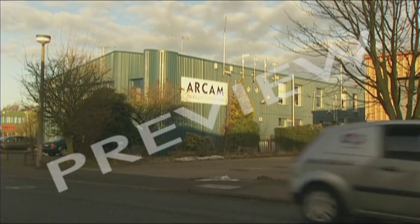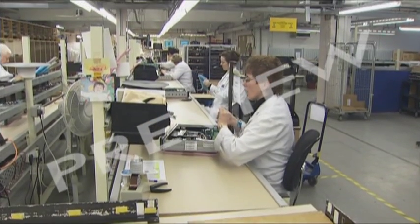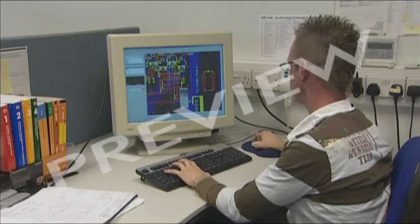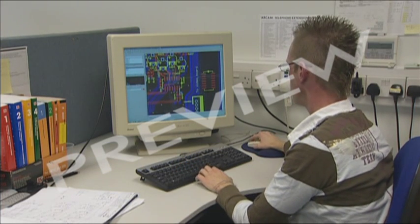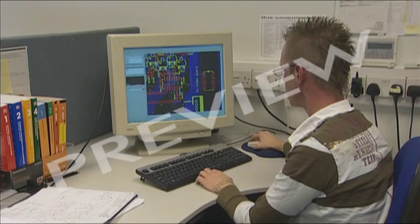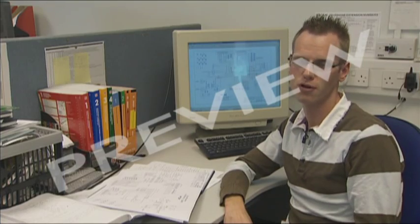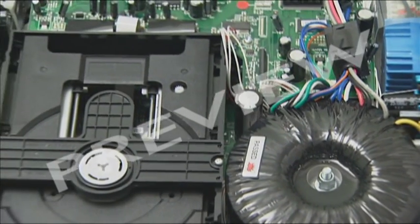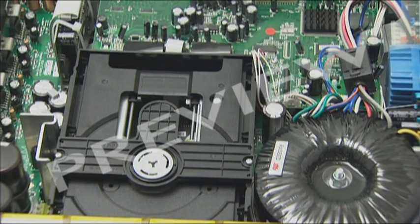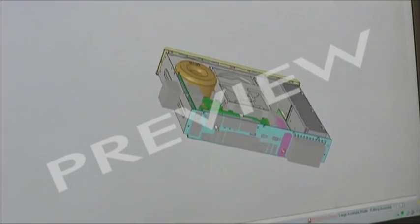It all starts here at the Arcam factory in Cambridge. Mark Tweedale is Arcam's electronic engineer, and it's his job to actually design the PCBs. First problem: just make sure they fit. Within the Solo Movie, there's an awful lot of other equipment — transformers, disc drives, that sort of thing — and he has to fit around all of that. Space is at a premium, especially in compact products such as this one.